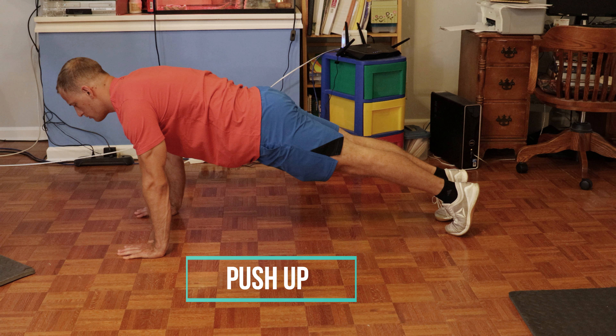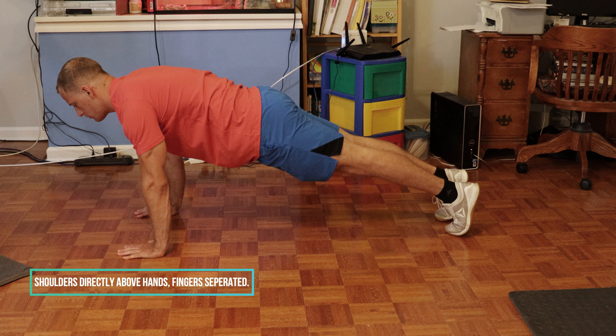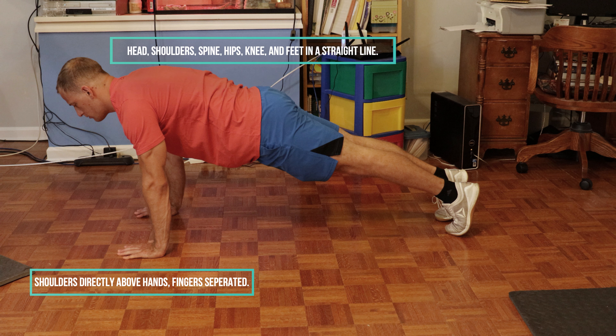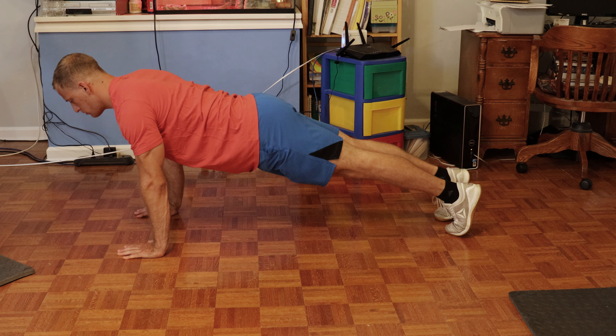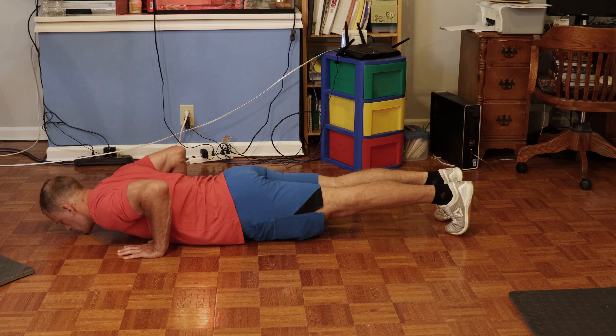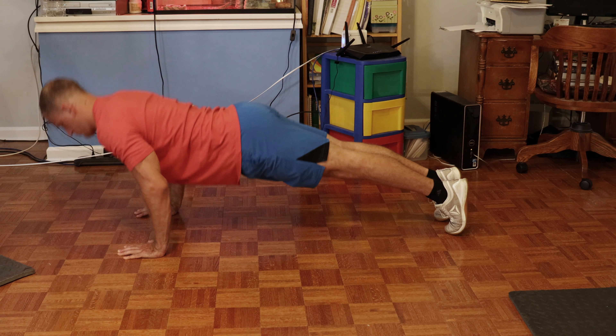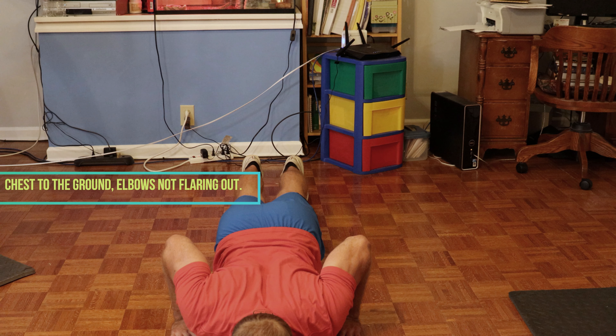The first exercise we're going to talk about is the push-up. This one's going to be really fun and everyone's going to get the hang of it pretty fast. First key point: you're going to have your shoulders above your hands and fingers separated. Second key point: you want your head, shoulders, spine, hips, knees, and feet in a straight line — that'll help with your form. Another key point: you want your chest to go to the ground at your end range of motion, and make sure those elbows do not flare out, as that'll put tension on your shoulders.